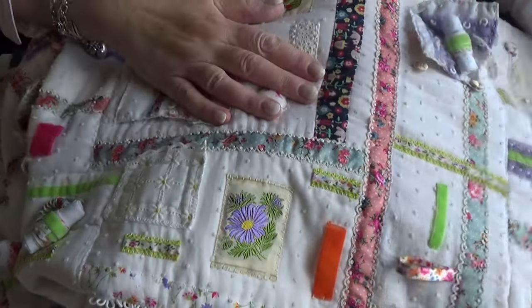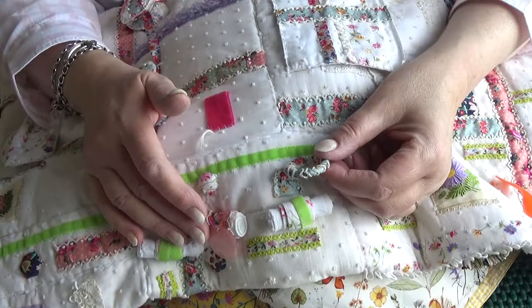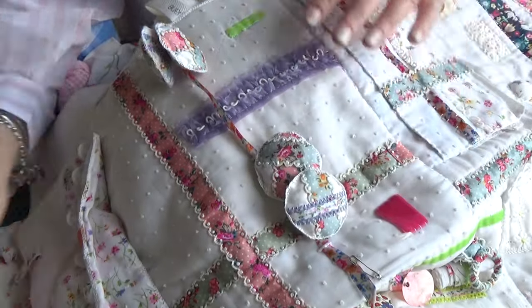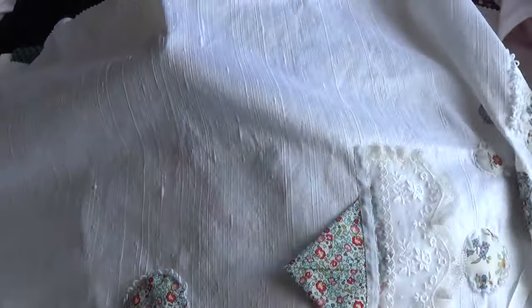Now this one was made in panels that were all joined together. You'll see there are things like wrapped rings on here, and toggles, and then little padded buttons on a ribbon. And so what I'm thinking — this is gonna be a wrap for a book.